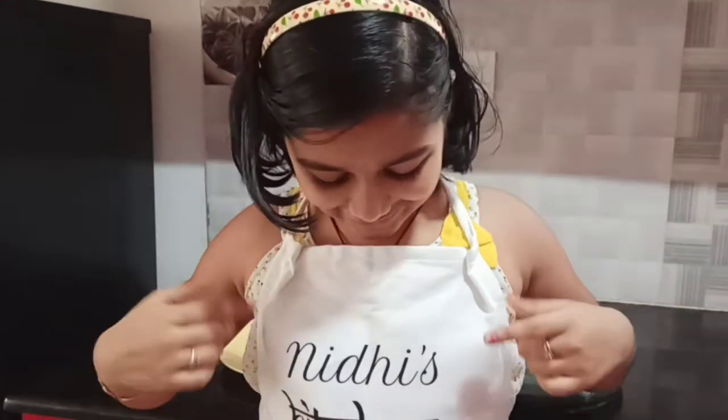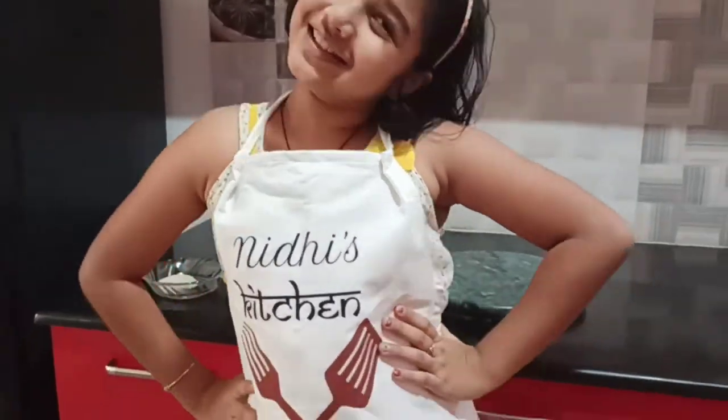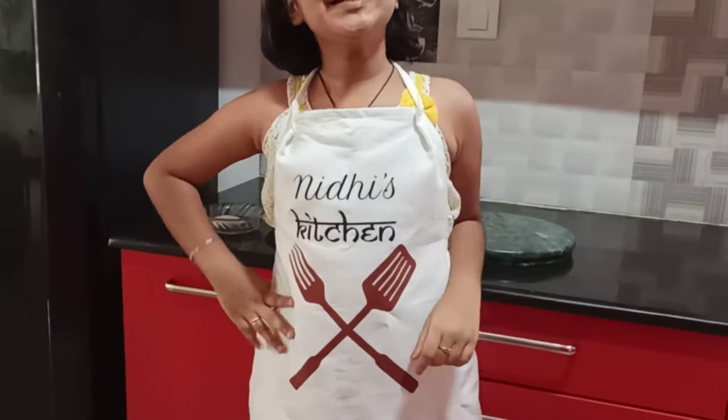Hi guys, this is Nidhi. Welcome back to my channel Nidhi's World. So guys, there is something I want to show you — that is my customized apron. You can see it says Nidhi's Kitchen. Isn't it cute?